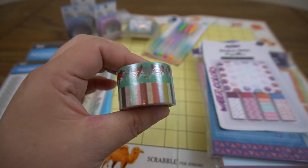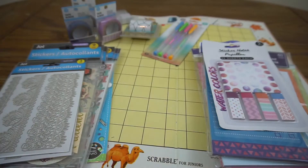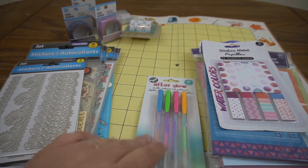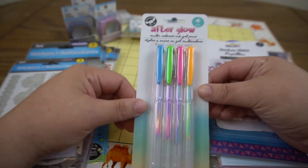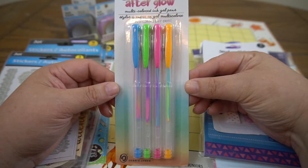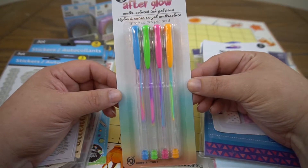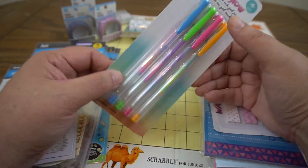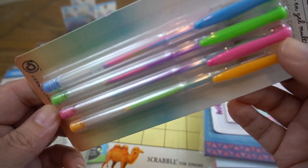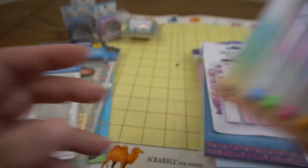This is some washi tape with foxes and stripes. I found these really cool pens at the Dollar Tree the other day - they are multicolored ink gel pens. I got a set for myself, I haven't tried them yet, but how cool do they look? You can see all the different inks kind of melded together in the barrel. I thought those would be fun.